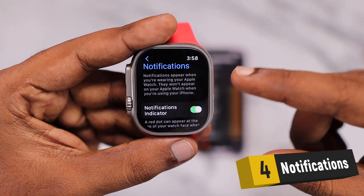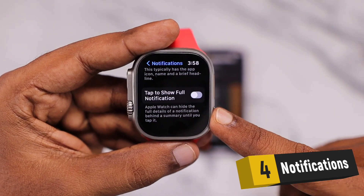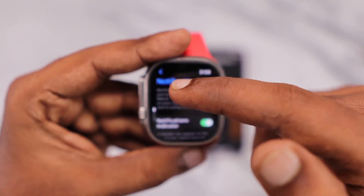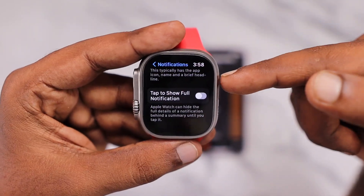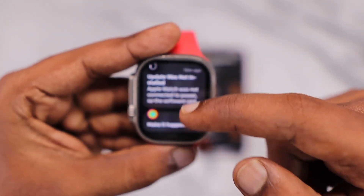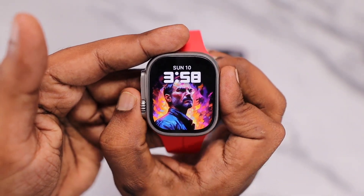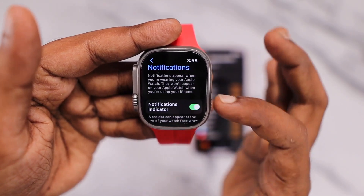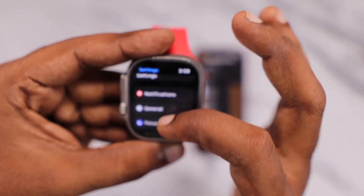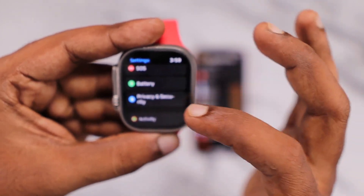The fourth tip is taking control of notifications. There are not many toggles inside the Watch app settings, but whatever notification preferences you have on your iPhone are automatically synced to your Apple Watch as well. So make sure to control the notification permissions for each application on your iPhone, so it won't unnecessarily wake up the display and process information. For older Apple Watch models, this is especially useful as notifications take quite a strong amount of battery power.